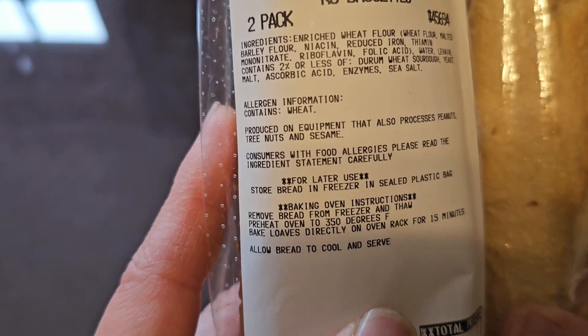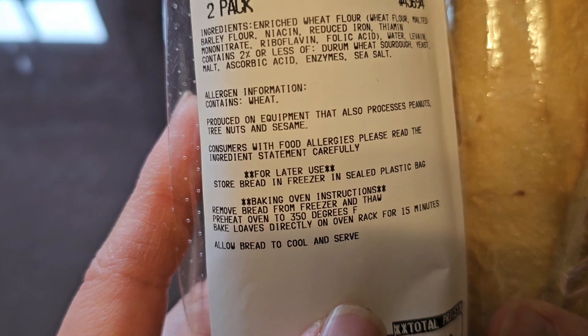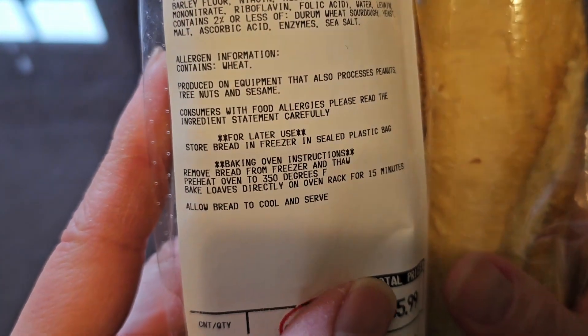Allergen information: contains wheat and is produced on equipment that also produces or processes peanuts, tree nuts, and sesame. Consumers with food allergies, please read the ingredient statements carefully.